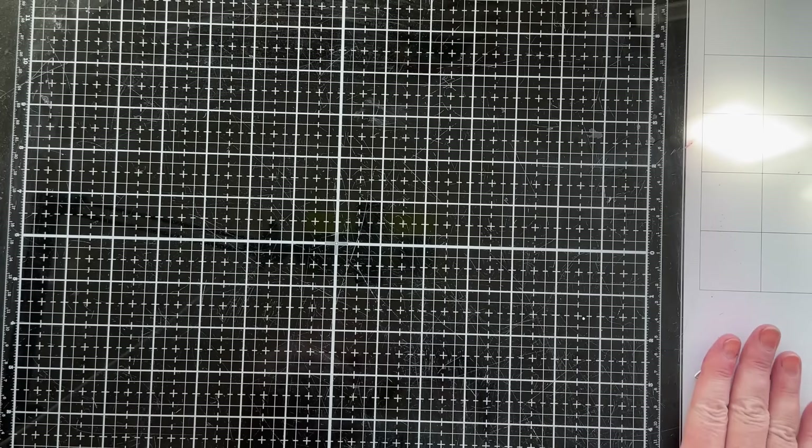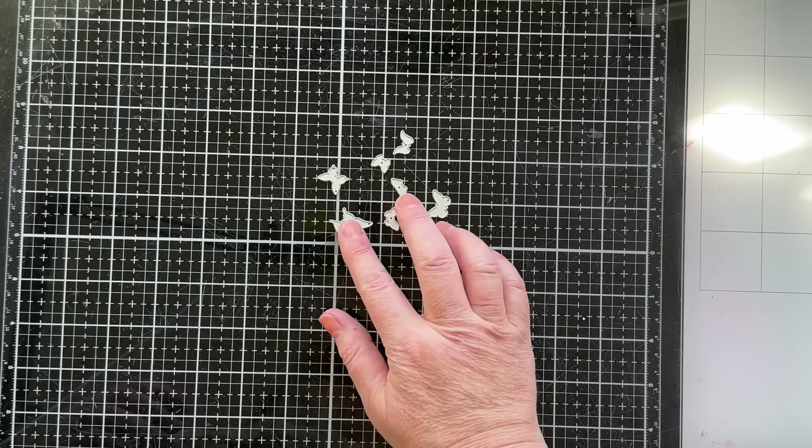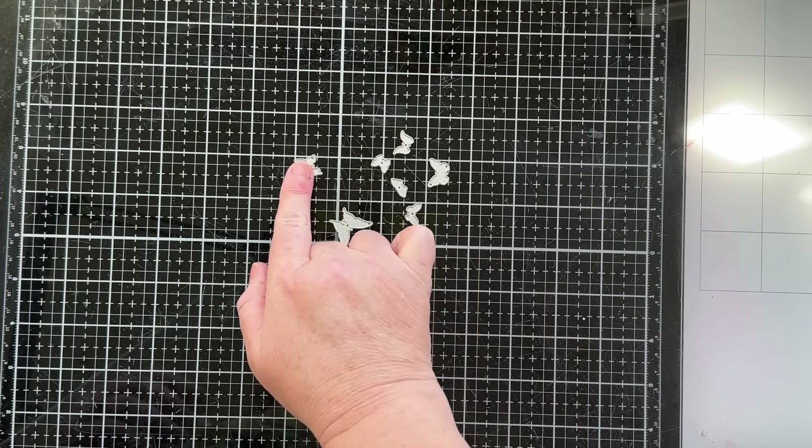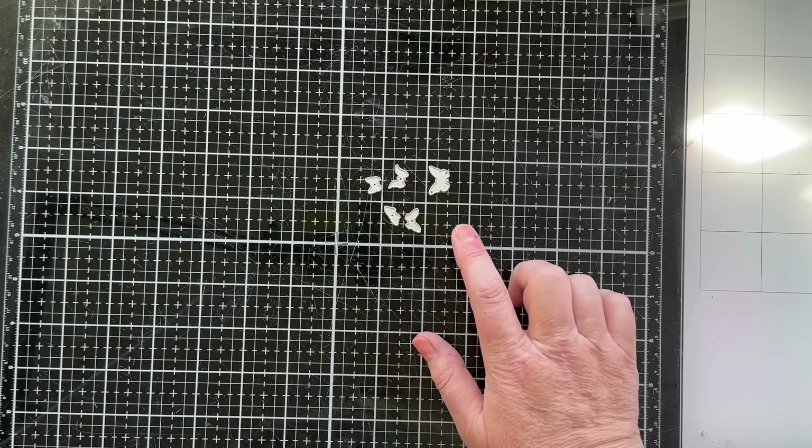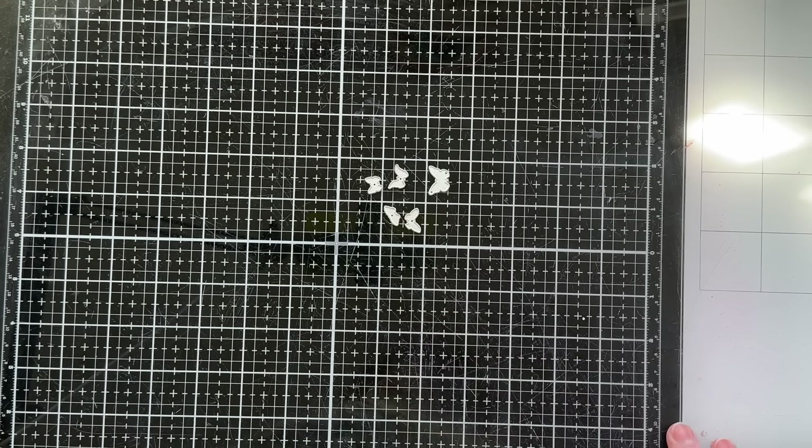For the tiny butterflies, here are all the butterfly shapes. Like I said, I'm going to stick to just the five smallest ones, so you'll want to go ahead and pull those out as well.